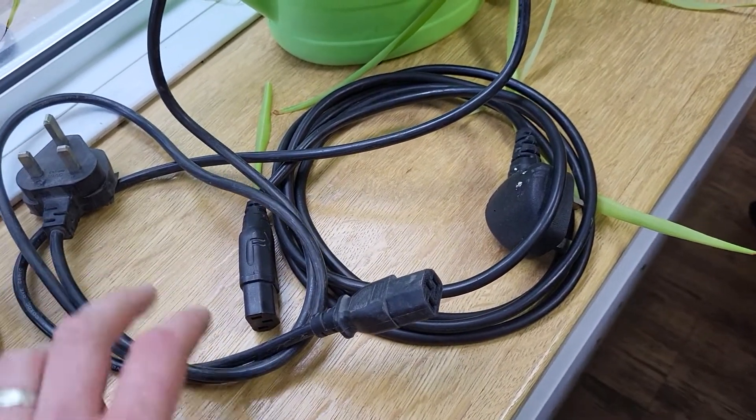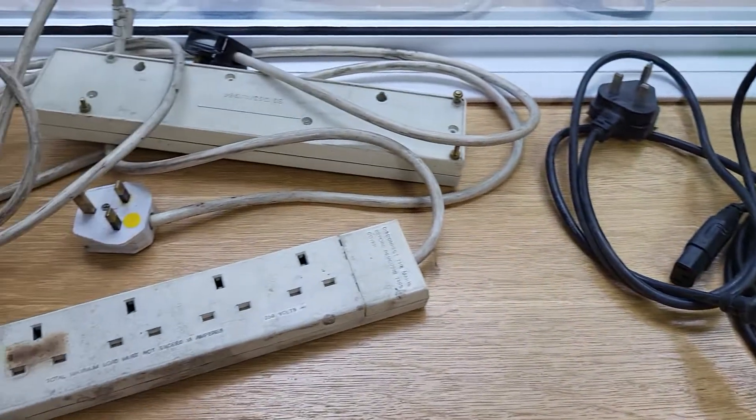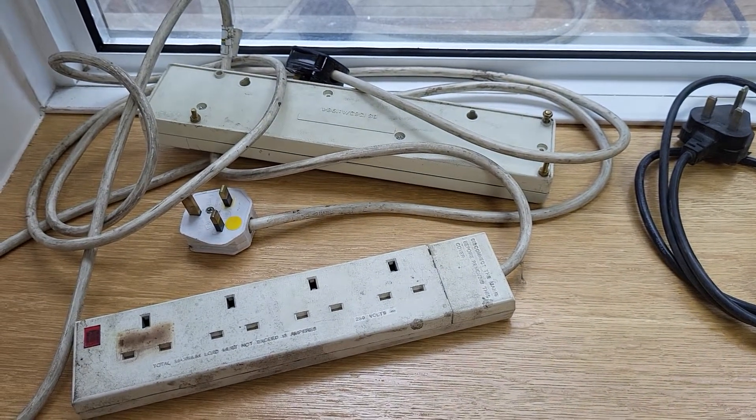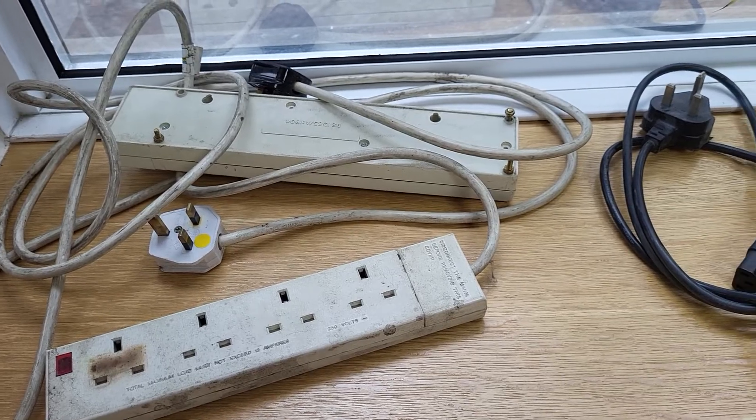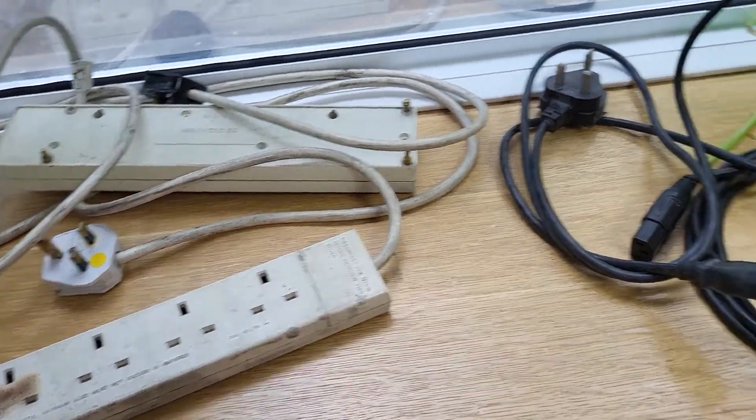Hello, Ben the PAT Tester here. Quick video today just to show you some really obvious things that you might find when PAT testing an office, and failures in particular.